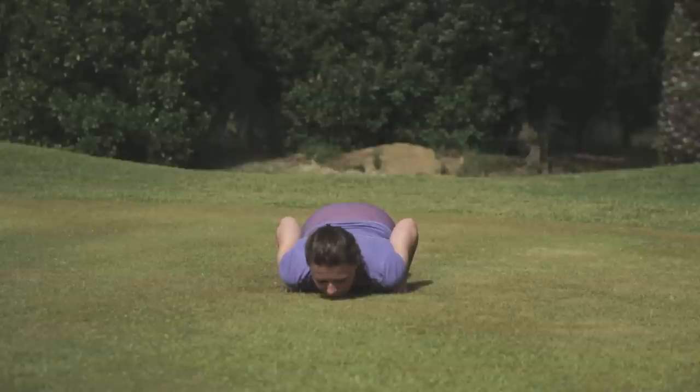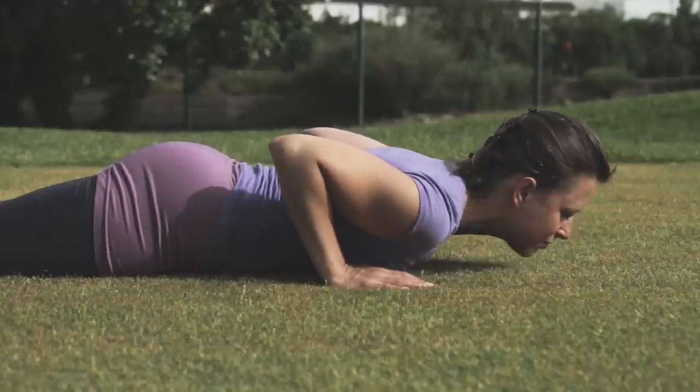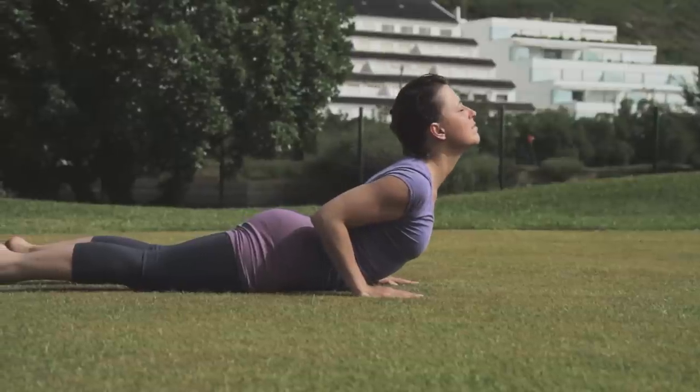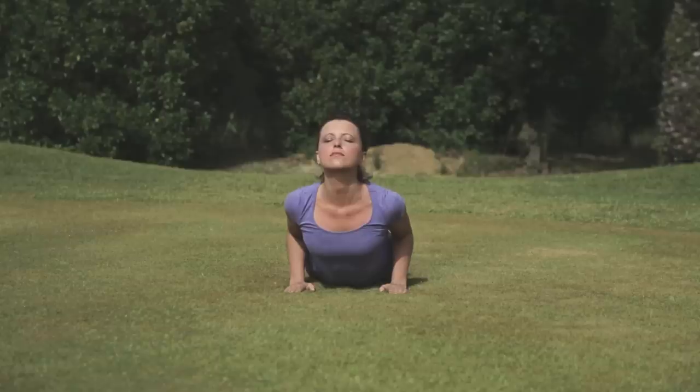Keeping your hands and feet where they are, inhale, relax the hips on the ground. Slide forwards and up into cobra pose. Look up, keeping the shoulders relaxed.